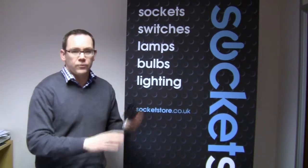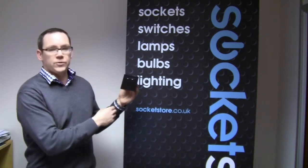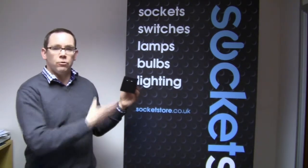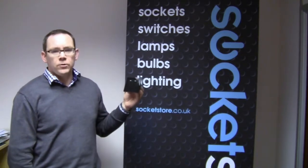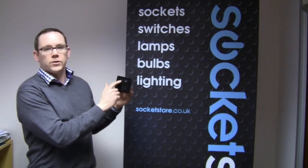So here's one of the retro touch switches here. This is the black glass switch without the chrome finish. They're also available in white. Now one of the problems that we sometimes get is people aren't quite clear on what these little things here are.